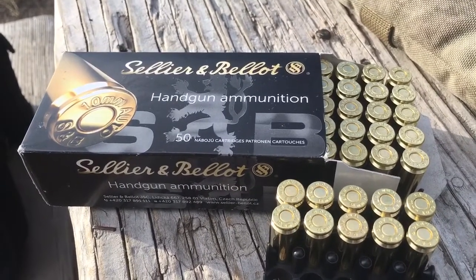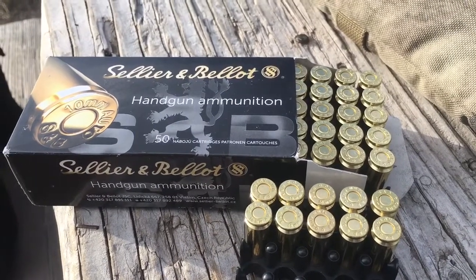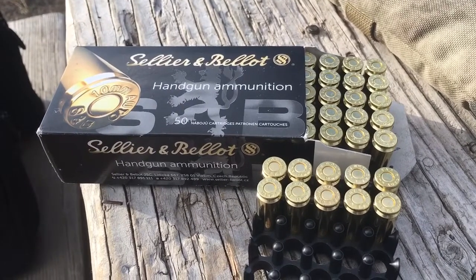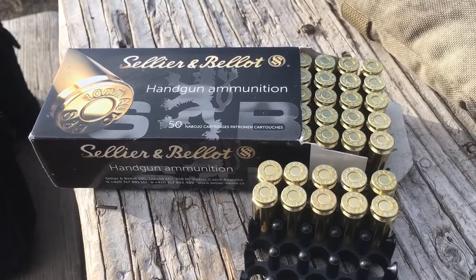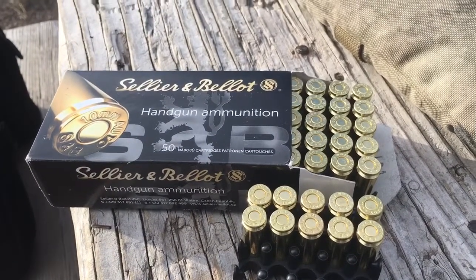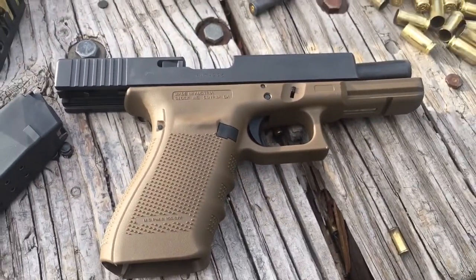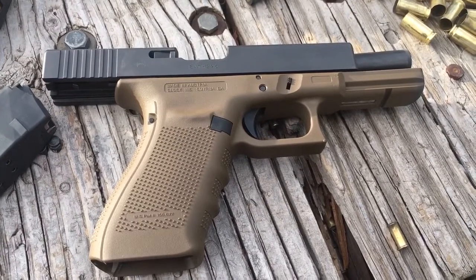If you buy it on Sportsman's Guide on sale, it's 27 cents a round shipped. It's not lightweight like a lot of the watered-down stuff out there — it's not totally full bore — but they claim 1150 feet per second for 180 grains, and I believe it.